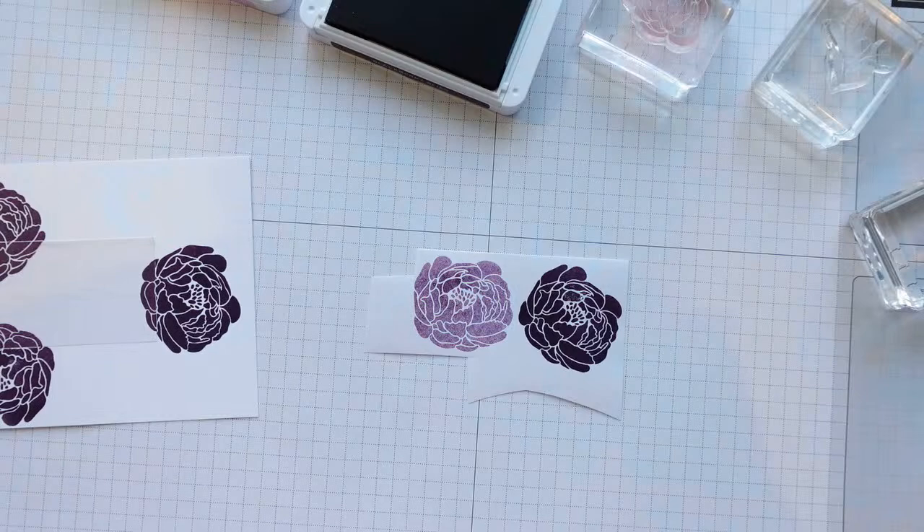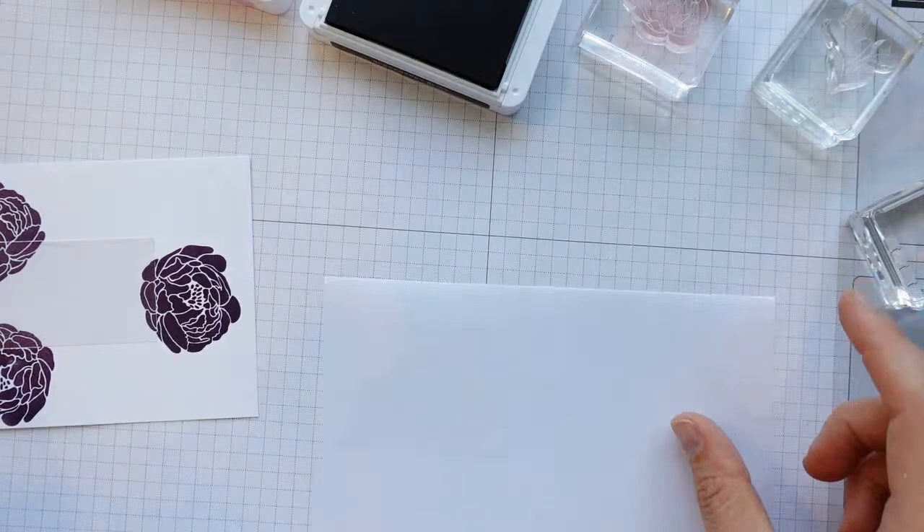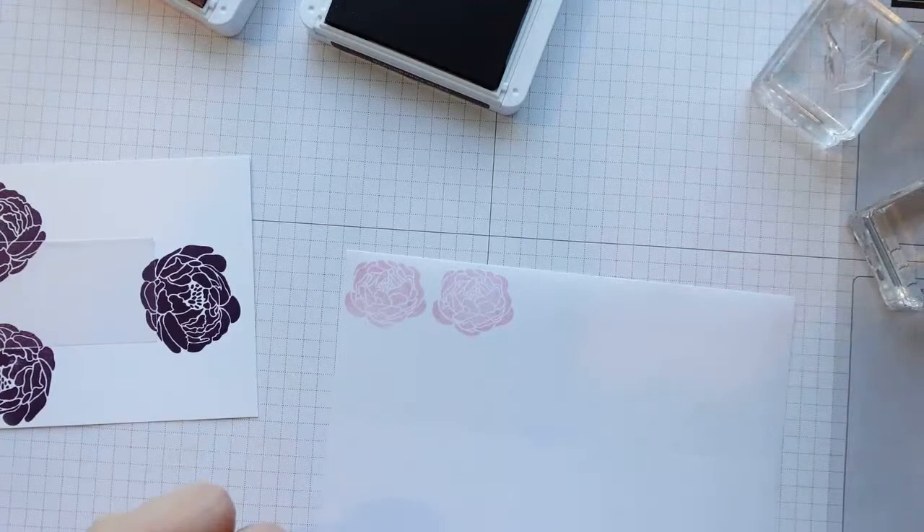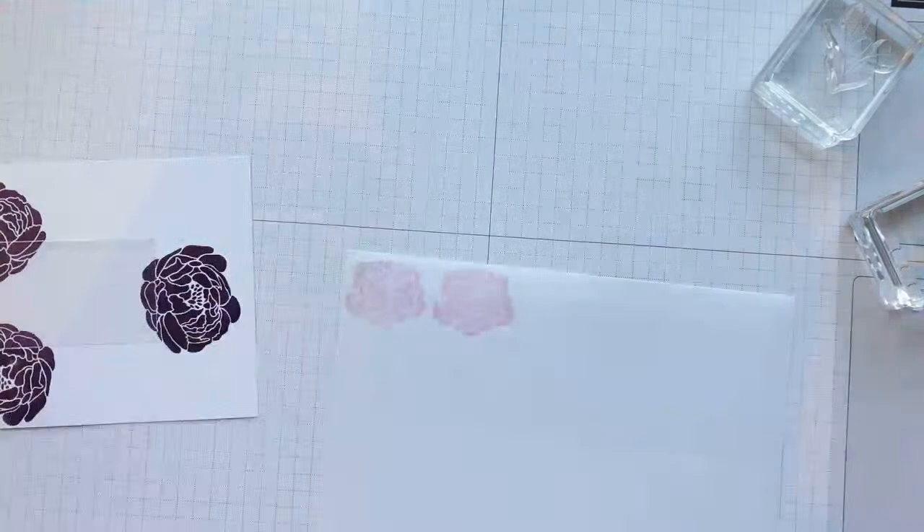I'm just going to stamp two of these in Bubble Bath as well. It doesn't matter what colour you stamp these ones in because we're going to fussy cut them.